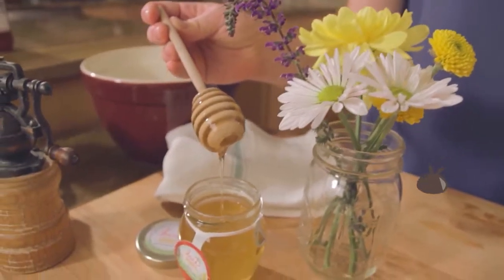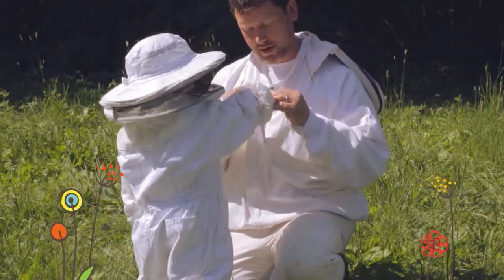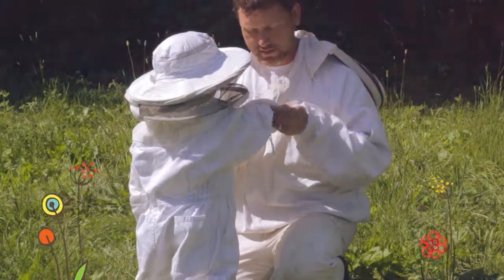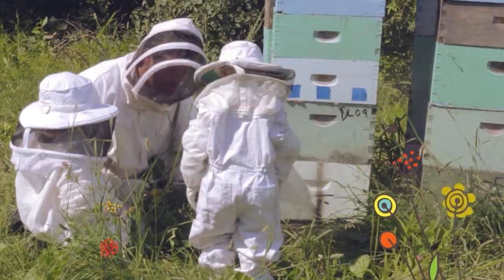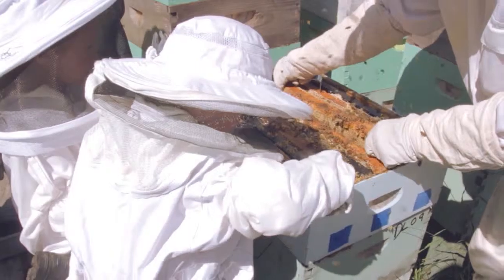Every jar of bare honey begins with two things: a bee and a blossom. On family farms near you, nurturing beekeepers who are passionate about sustainably caring for their bees gently collect raw honey straight from the hive.